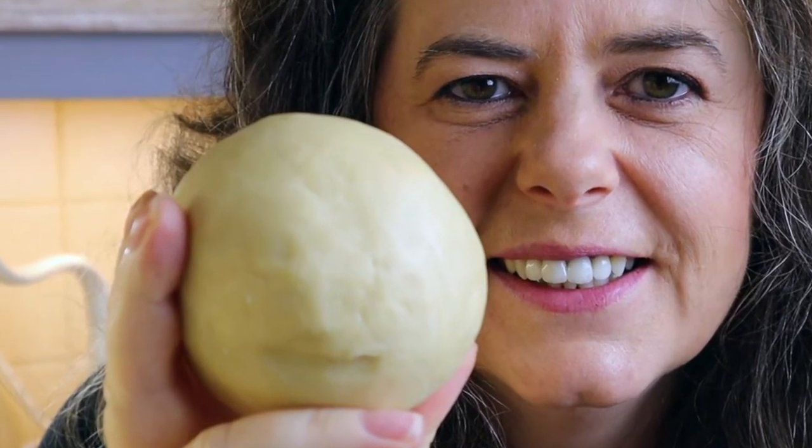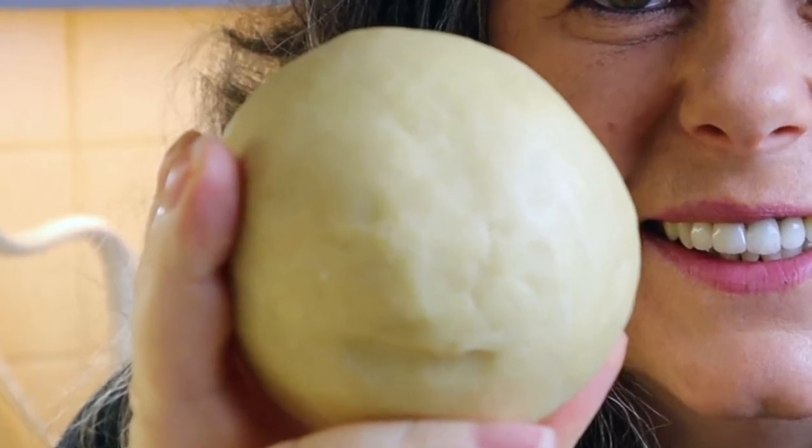Hi, I'm Helen from Helen's House and Garden. In this video I'm going to show you how to make shortcrust pastry the fast and easy way.